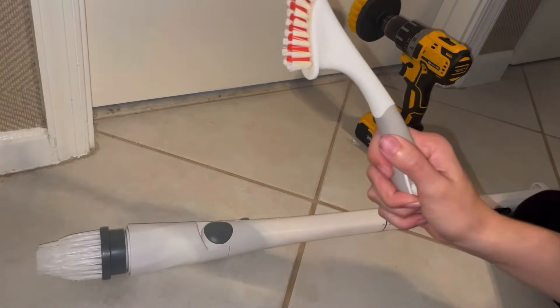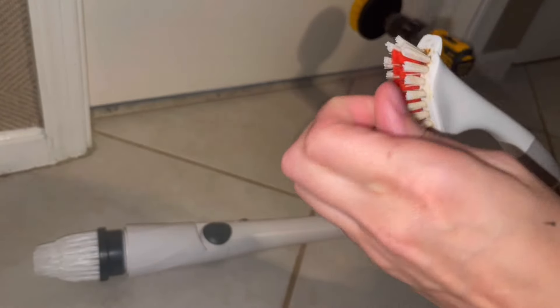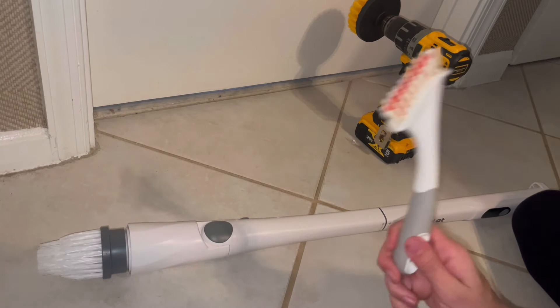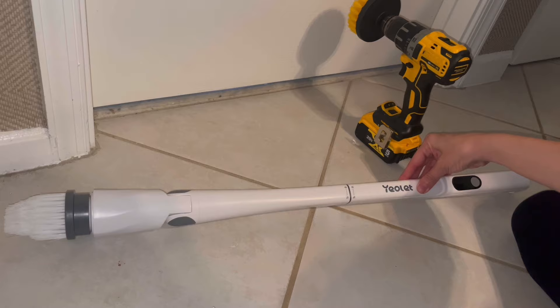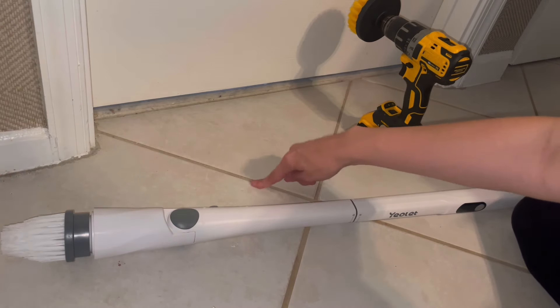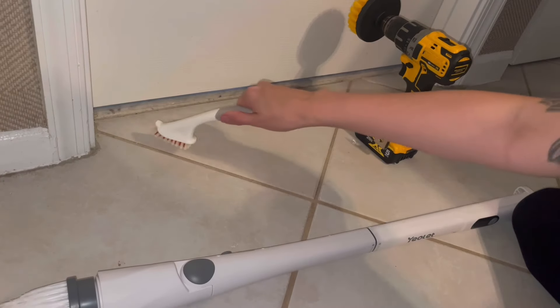Hence why I took out good old trusty. This is only two or three bucks — maybe from Target or Home Depot — and you just put the product on the tile, on the grout, and go like this. It's so easy and so lightweight. I was thinking the two electric options would save me time, effort, and energy — but no, stick with this. I'll still hold on to the electric brush since I bought it from Amazon, and the Temu one is free. I'm sure there will be a time to use it, maybe when cleaning grout on the floor with Zep.